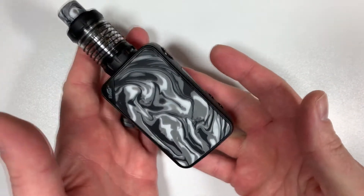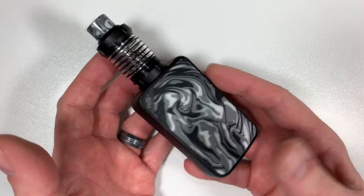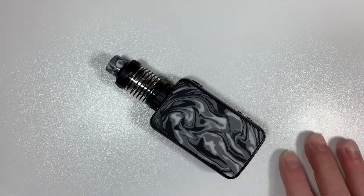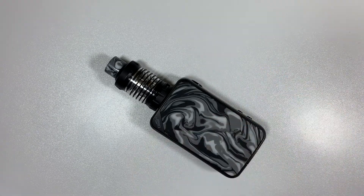I've had no problems using it — it's been an absolute pleasure to review. The only gripe is that the battery door doesn't match the resin side, but I presume they'll be bringing out alternative doors for you to buy. That's it for the up close and personal with the Eleaf iStick Mix. Let's go back up top for pros, cons and my general thoughts.